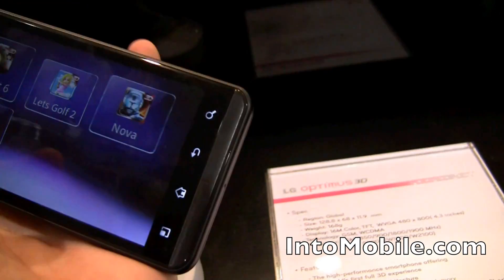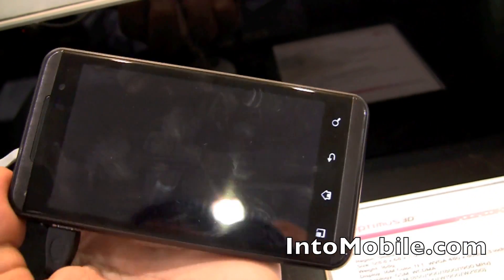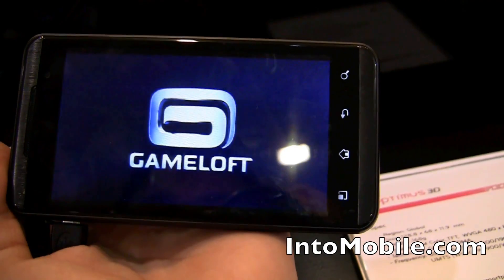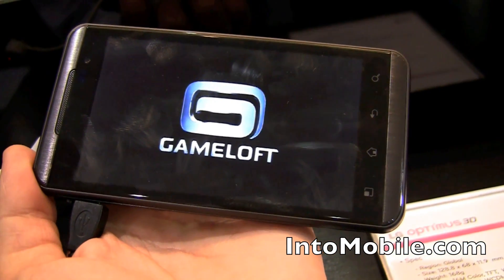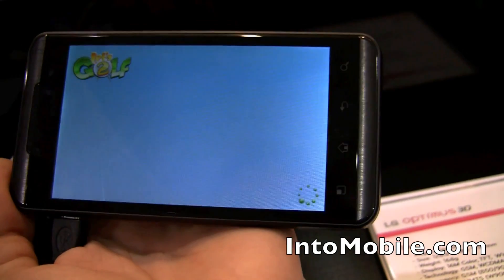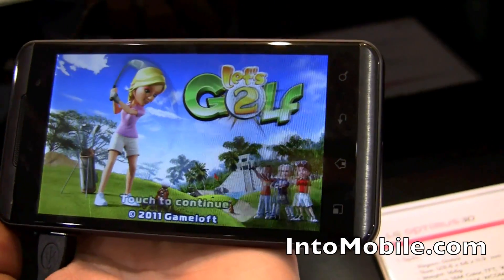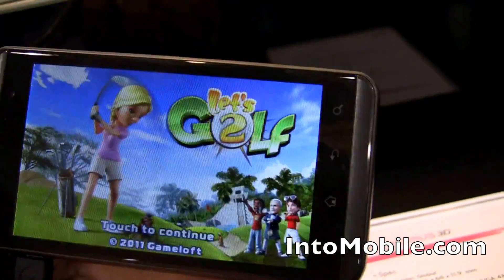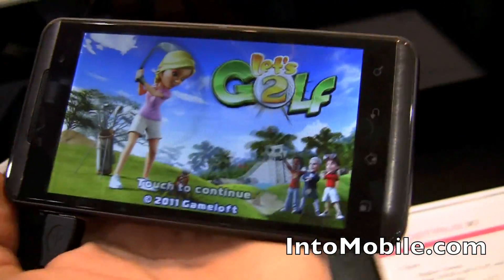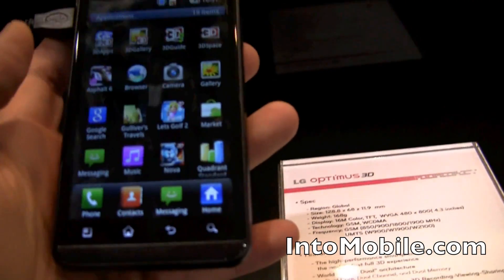So, 3D apps — let's look at golf. I'm not really going to go through this in detail because you can't see the 3D effects, but this female golfer looks further away than that one. If you do move the device, you can definitely tell — it is limited to a few strict lines of sight, but because it's a smartphone, you'll generally be holding it close to you and only looking at it in certain ways.